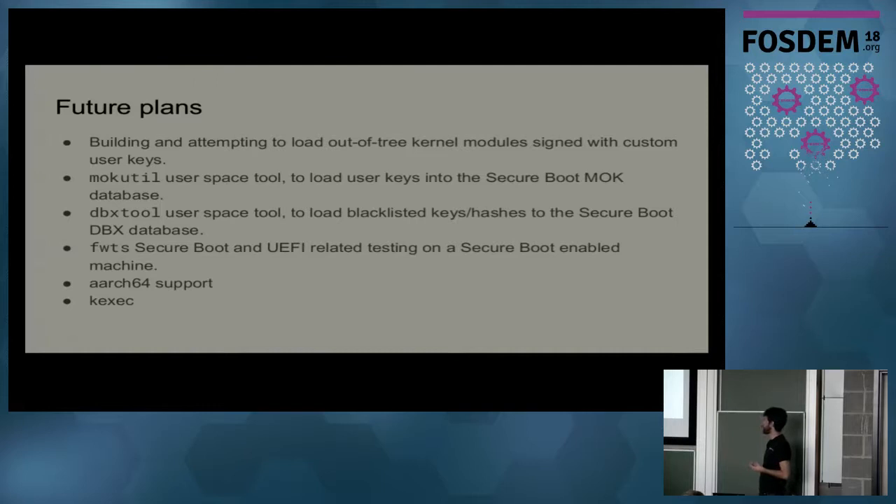There's also FWTS — the firmware test suite maintained by people at Canonical — which is a great tool for firmware testing, and I'm interested to see how it works in the Secure Boot environment. There's also ARM64 support to consider. ARM64 Secure Boot support has some political issues — for example, Microsoft not allowing you to disable Secure Boot on ARM platforms, which differs from x86-64 where you are mandated to be able to disable it if you are physically present at the machine. kexec is something else we need to test, because it would be a problem if in a Secure Boot environment you could kexec to a totally different kernel that doesn't care about Secure Boot at all.